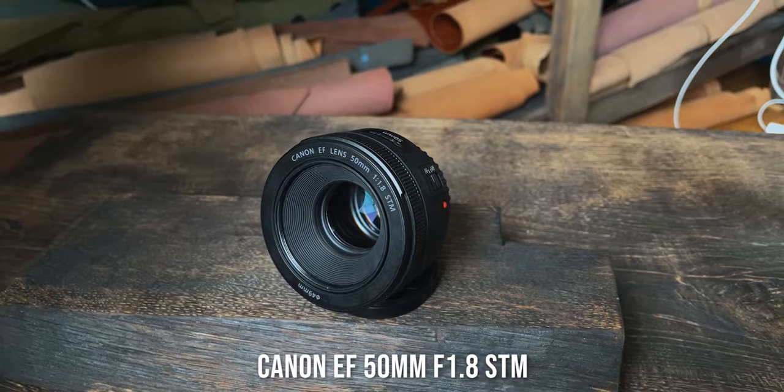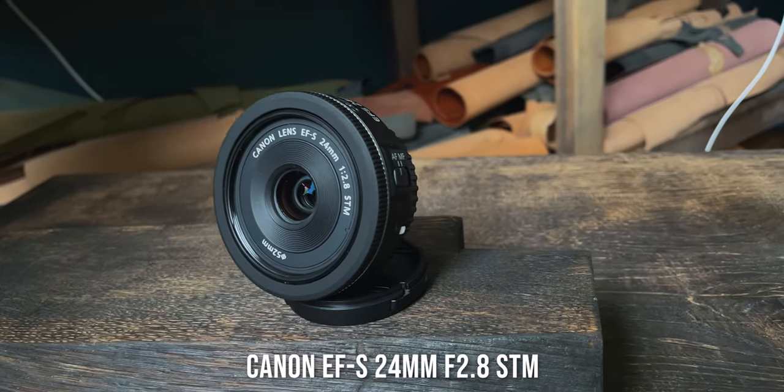The camera I use to take photos is the Canon 90D — it's a cropped APS-C sensor camera. The lens I use the most is the 50mm f/1.8 Canon prime lens, which is equivalent to around 80mm on a full-frame sensor camera. Sometimes I use my Canon 24mm f/2.8 lens if I need a wider shot.